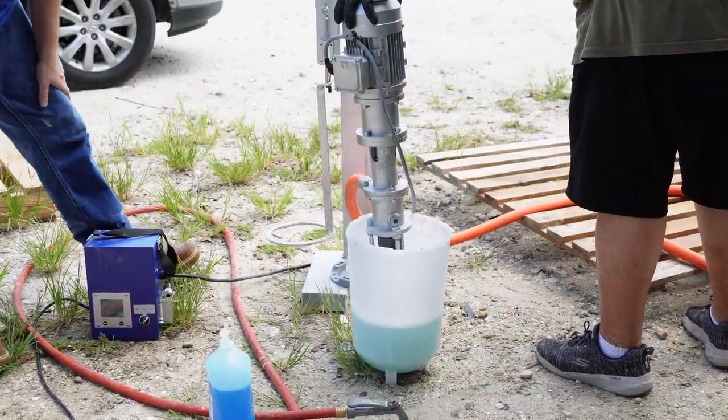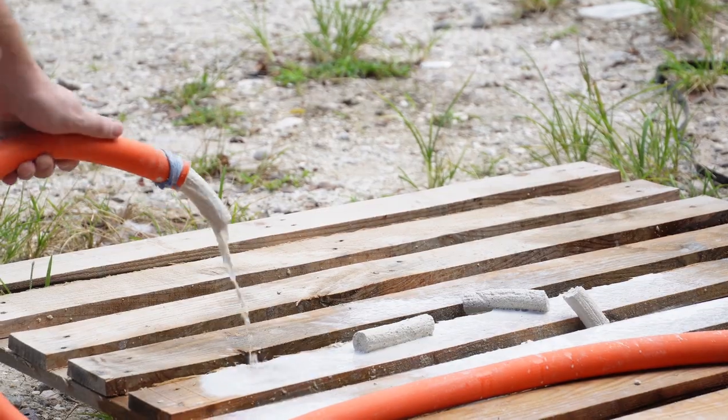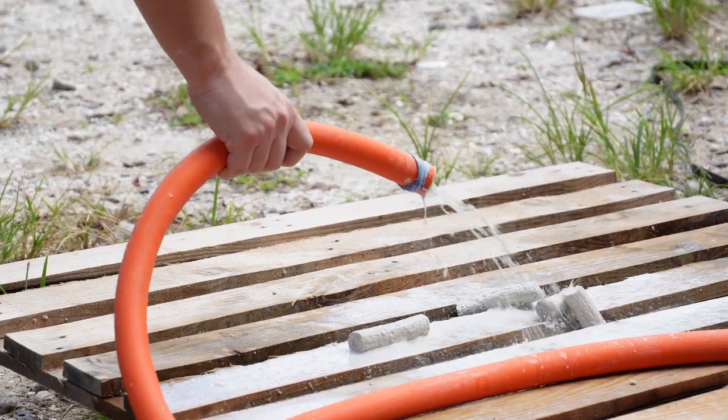We will gradually increase the pump to high speed. With the hose attached, this will clean out the majority of material.